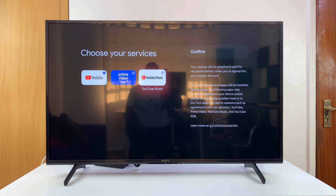Choose your services — basically the last stretch of the usual setup process.